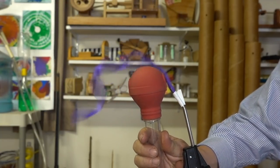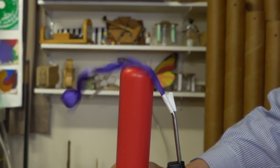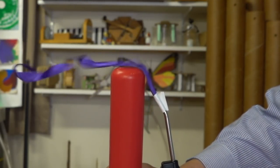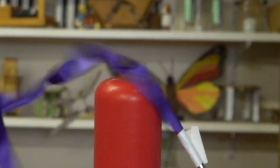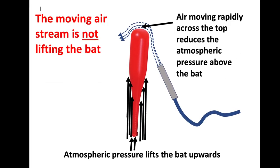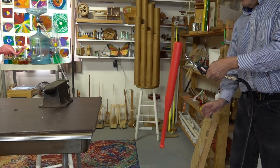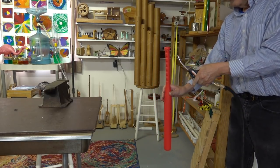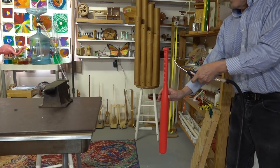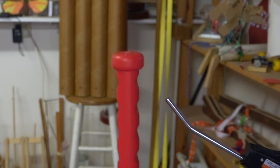It also follows the curve of this turkey baster. While the end of the bat may be a bit flatter, there's still enough of a curve for the air to follow it. So the air pressure is reduced on this end of the bat enough that the atmosphere is able to lift the bat from the lower end. In this example, the moving air is not applying the lifting force. This end might be getting a little bit of lift underneath that knob.